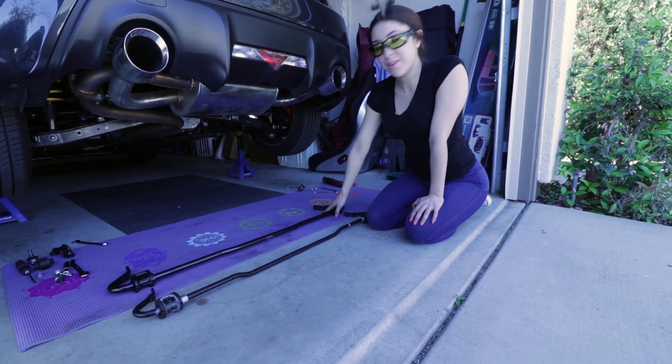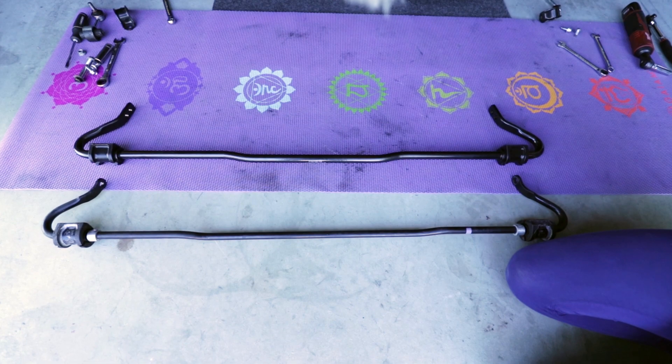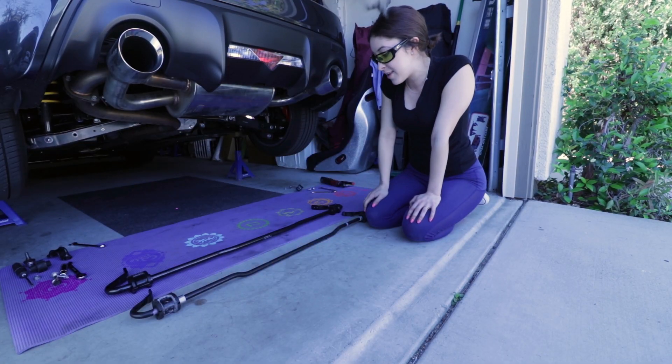The Race Comp Engineering sway bar is a bit bigger than the factory sway bar. And as I stated in the last video, it does have two adjustable positions, which is something that the factory does not have. So pretty cool — let's get that in there.